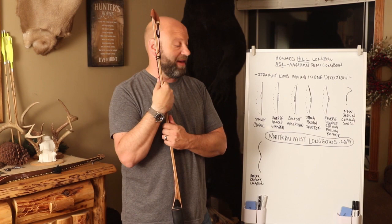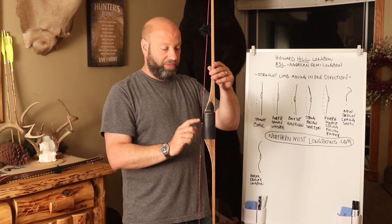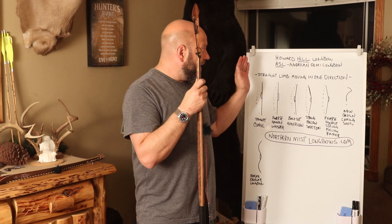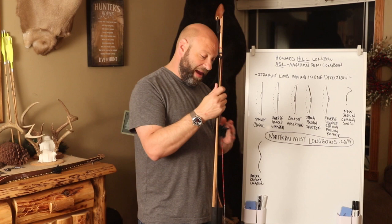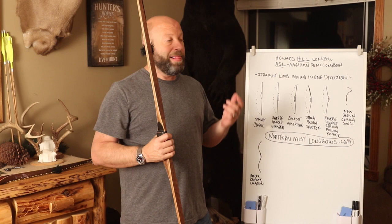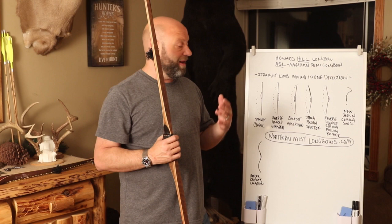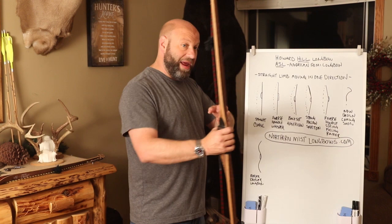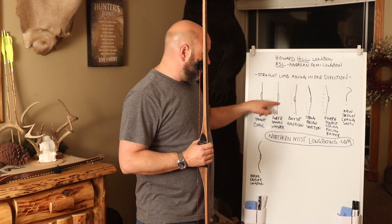So you have your standard straight limb with a standard grip, or you can flip it around for a reverse handle longbow. These are all ASL style, hill style, American Semi Longbow style bows because every one of them has a straight limb. We've covered the classic straight limb and the reverse handle. The dots on the drawing represent the side your string would be on.